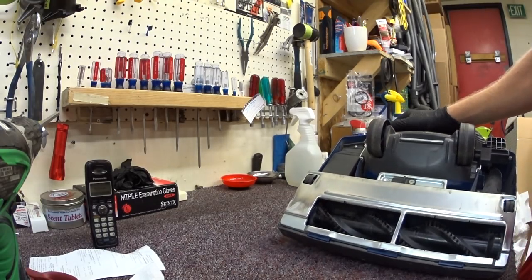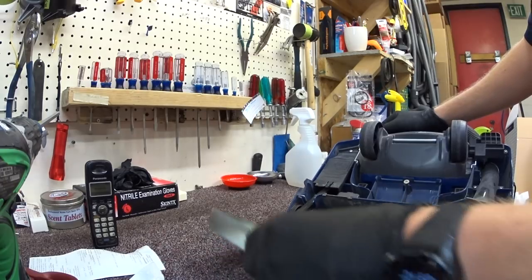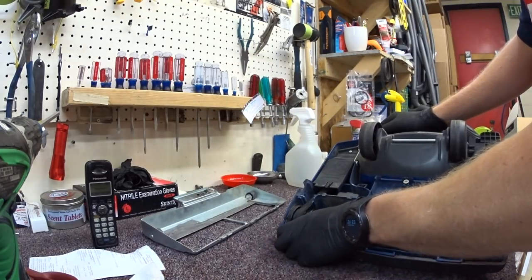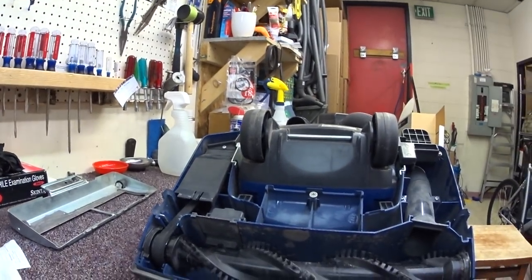We can see a metal base plate. Some of these have metal brush rollers too — we're going to see. There are no parts available for these, by the way.